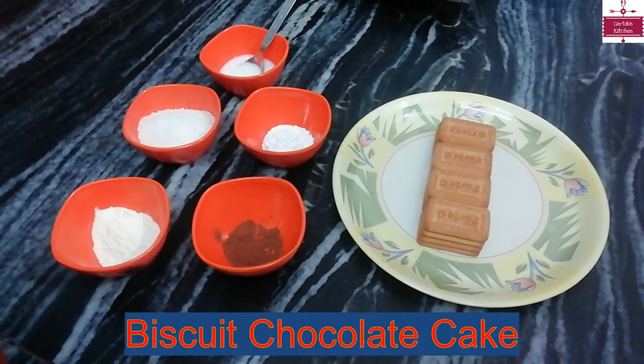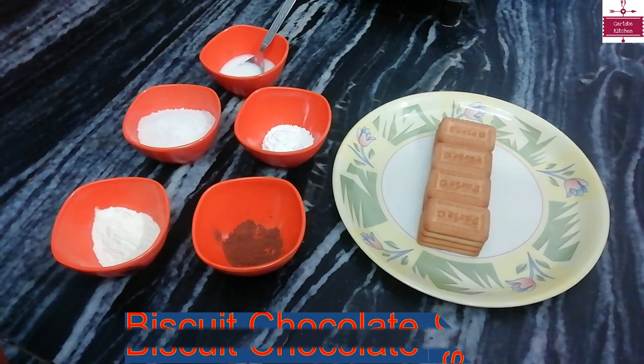Hello friends, my name is Manisha. Welcome to Cardio Kitchen. Today we are going to make Biscuit Chocolate Cake.